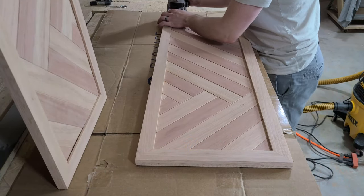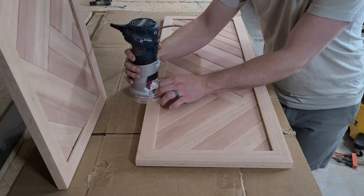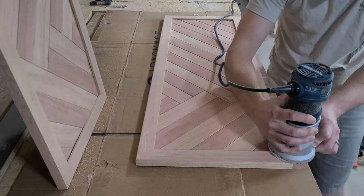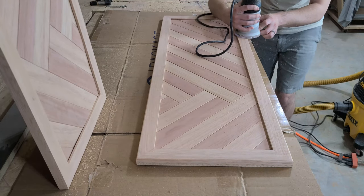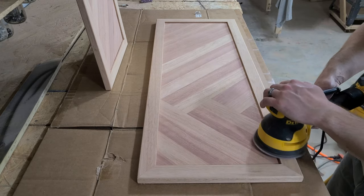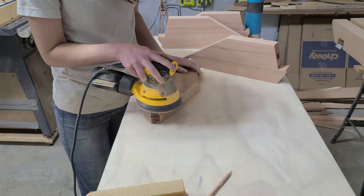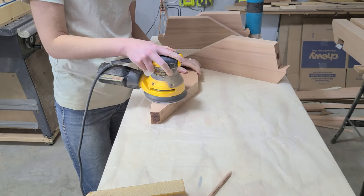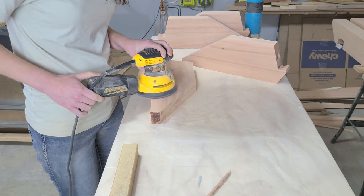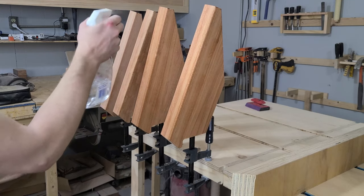Finally, we are going to round over the edges of the frame with an eighth inch bit as well. This will help keep the edges from splintering and will also feel a lot better to handle every time the headboards get moved around. The last thing that we have to do for these headboards is sand anything that hasn't been sanded yet. We would normally sand a piece to 180 grit before finishing, but since we're using Red Grandis and we want to make sure we get the best protection possible, we will only be sanding to 120 grit per Rubio's recommendation.